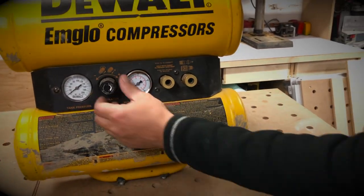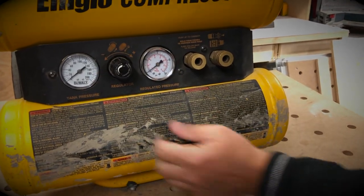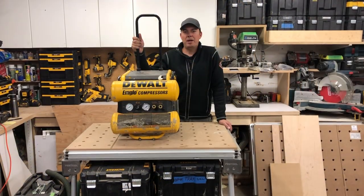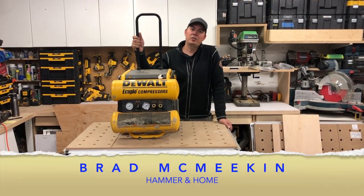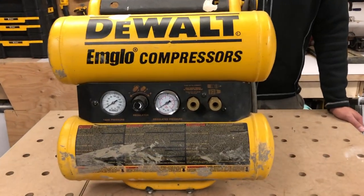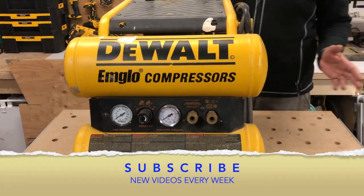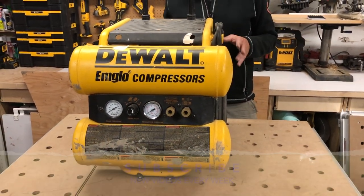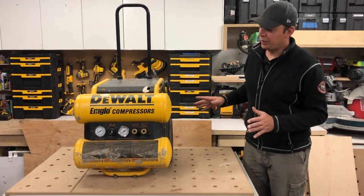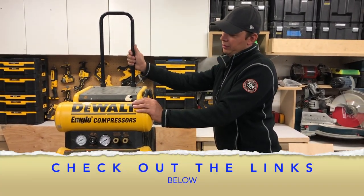We've got a regulated pressure gauge and adjustment right here, tank pressure and regulated pressure. Hey guys, Brad here. Today we're going to take a look at a compressor — one of my favorites that I own. This is the four-gallon DeWalt dual tank, model number D55154. It's a really great compressor.